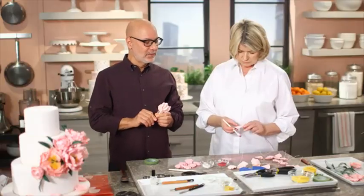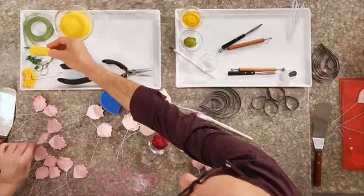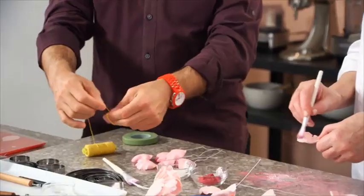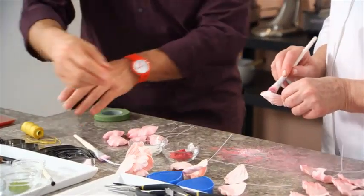Now we're going to tie the petals into a completed flower — 14 petals for an average-sized peony. There's also the centers. This I learned actually from you — how to make a pom-pom. So we take a thread, cotton thread, and wrap it around two fingers, cut it up, and we have those little pom-poms.